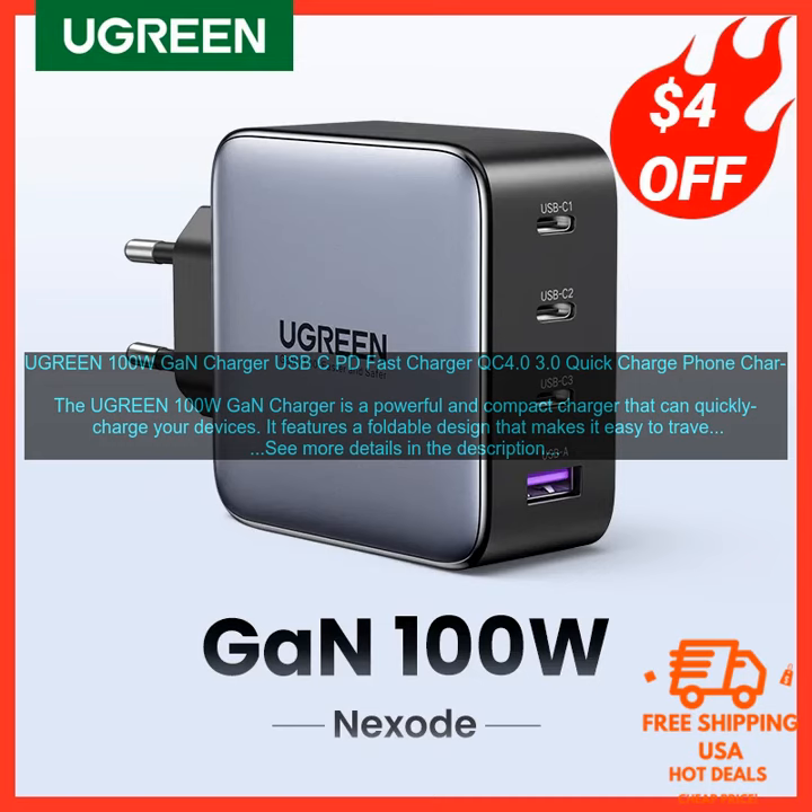Here are some of the pros of the Ugreen 100W GaN Charger. Powerful: can deliver up to 100W of power. Compact: foldable design makes it easy to travel with. Versatile: supports a variety of fast charging protocols. Safe: built-in protections against overcharging, overheating, and short-circuiting.